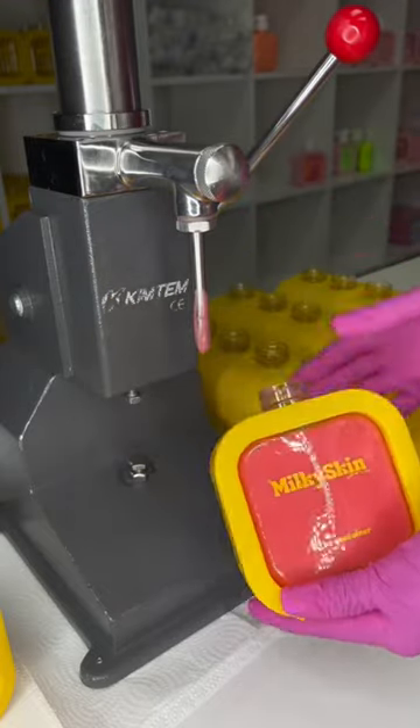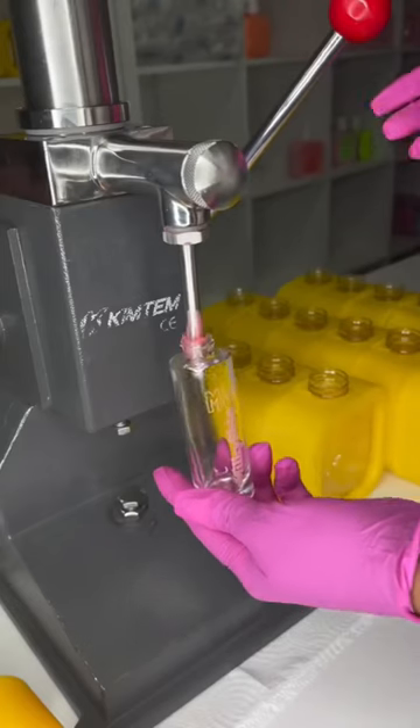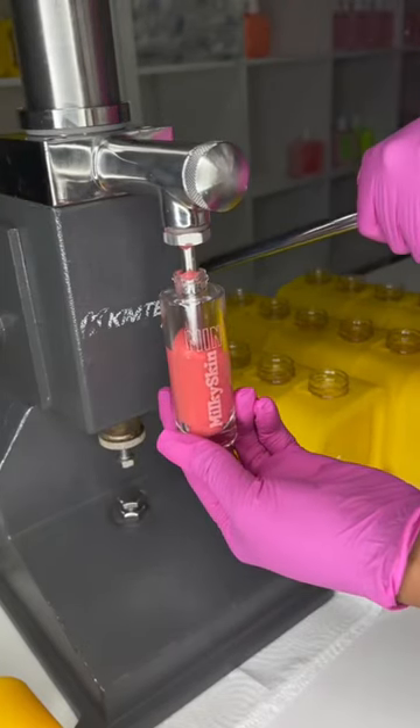This is how it looks in my containers — super cute. I think the yellow and the red complement each other very well. And we're also doing minis.